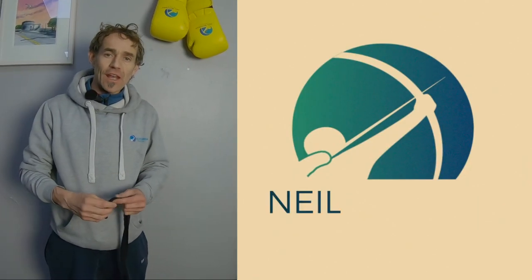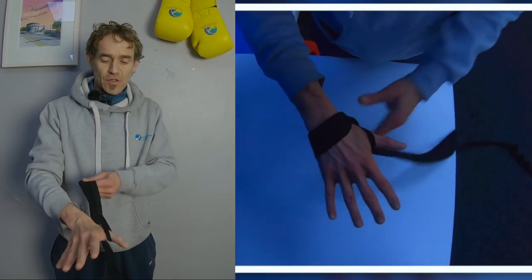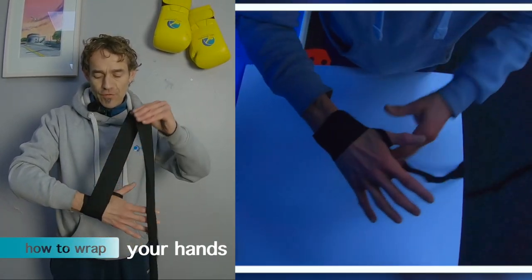Hey guys, it's Neil from Neil Bowman Training and this is how to bandage your hands. Take the loop of the bandage, put it over your thumb, cover your wrist joint four times. You don't have to pull it very tight.